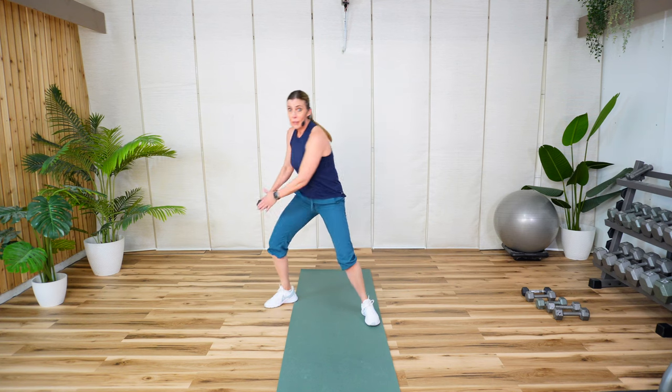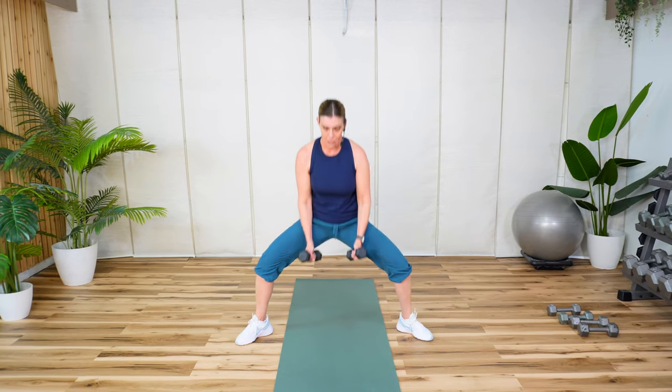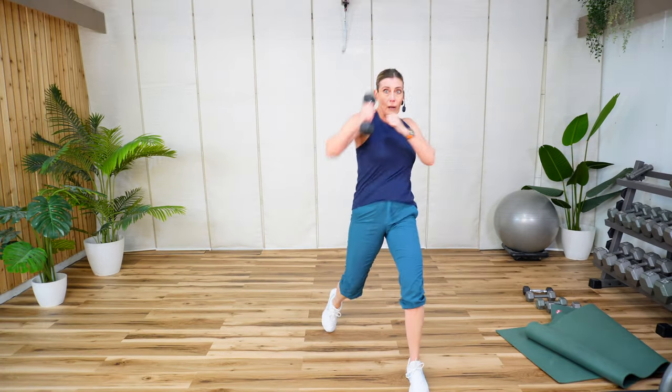Today's workout emphasis is on cardio and muscle endurance. You're going to need lighter weights. I'm using fives, eights, and tens. Get ready to sweat and have some fun. If you're ready to get started, let's go.